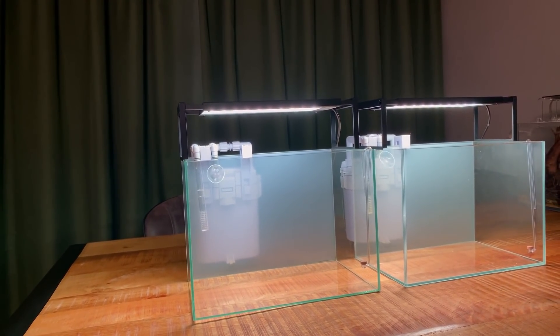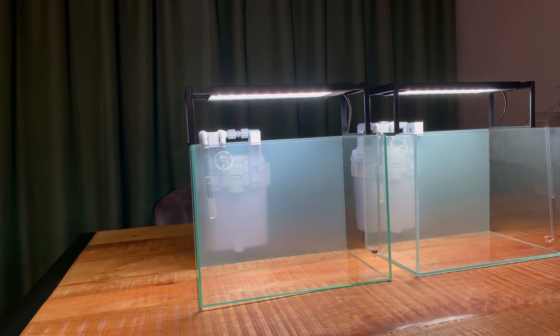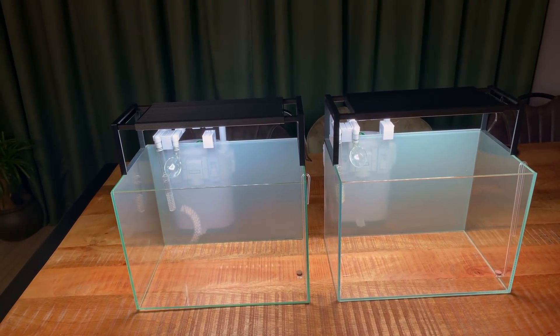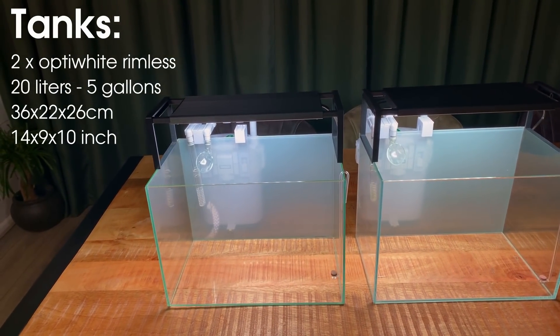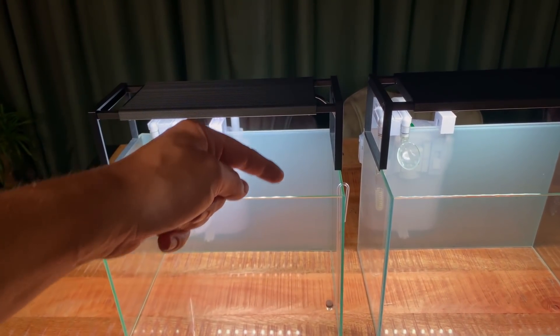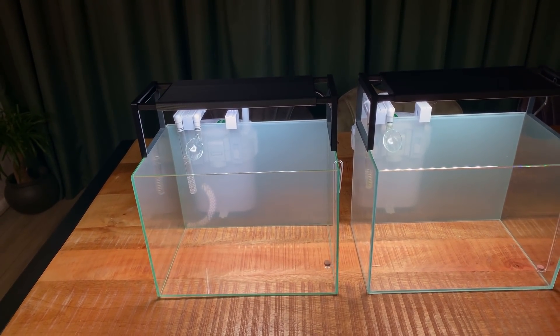After getting a bit sidetracked with the shrimp catching, we finally have our two twin tanks ready. Both these tanks are five gallons or 20 liters each, measuring 36 centimeters from left to right, 26 centimeters high, and 22 centimeters front to back — I'll put all the measurements up on the screen.